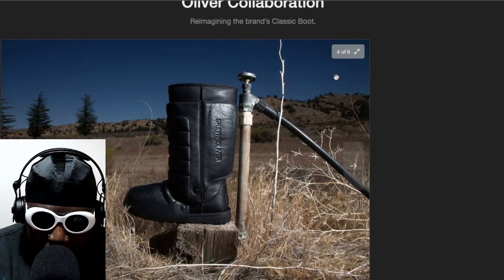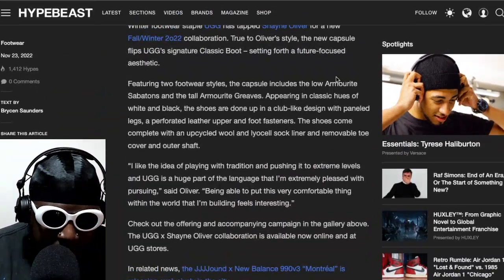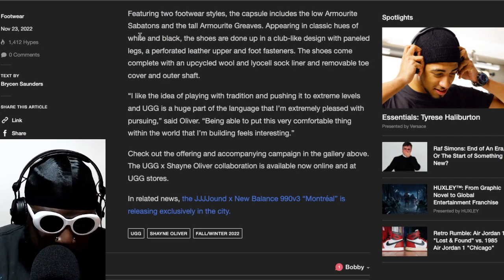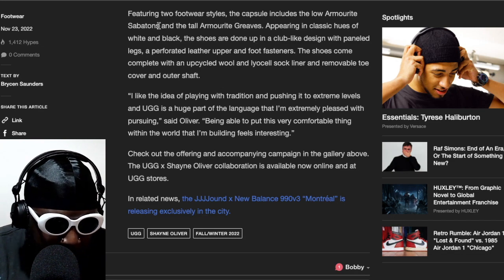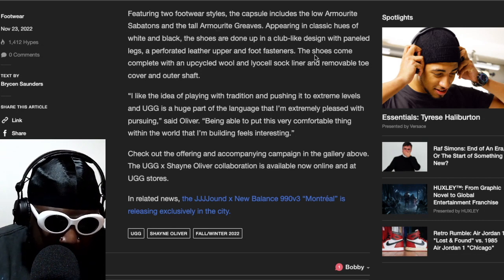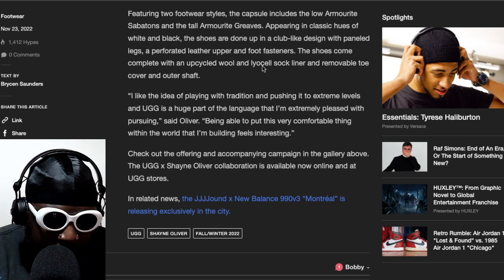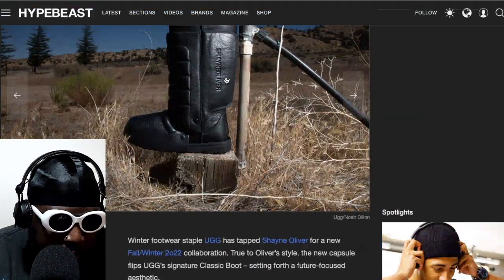Alongside all the other high boots he's wearing nowadays, I can definitely see that going forward. I really am a big fan of these. Moving to the article from Hypebeast: featuring two footwear styles, the capsule includes the low 'Armorite Sabatons' and the tall 'Armorite Greaves,' appearing in classic hues of white and black. The shoes feature a club-like design with paneled legs, a perforated leather upper, and foot fasteners.